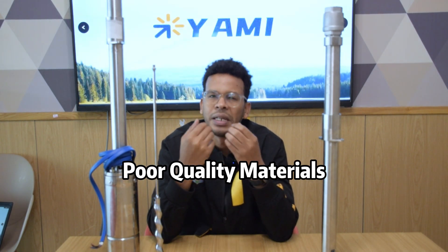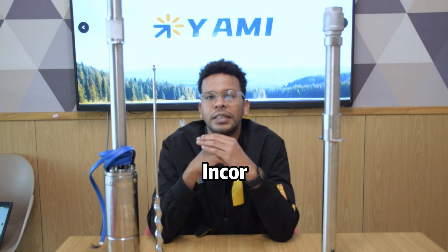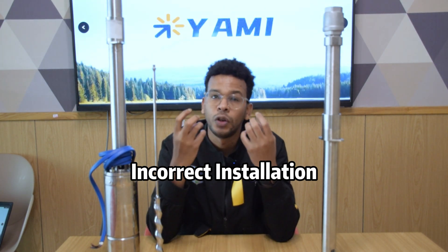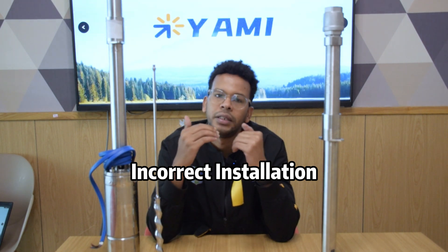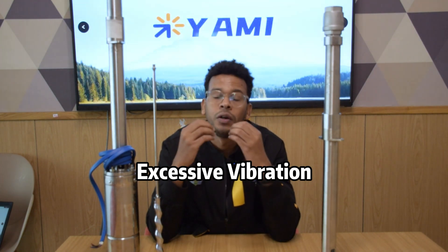Cheap, substandard materials can also easily lead to bent drive shafts. The third reason is incorrect installation, which can impose additional loads over time, gradually bending the shaft. Lastly, excessive vibration — strong vibration can damage drive shafts beyond their limits.